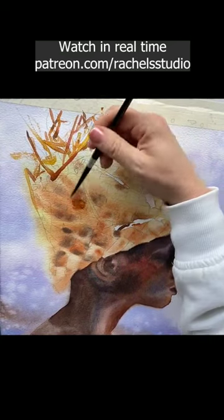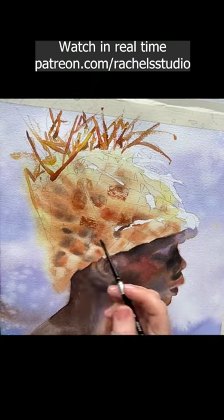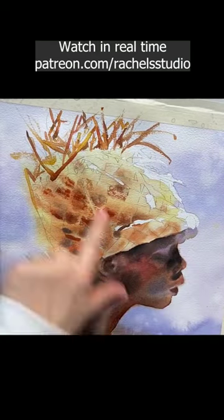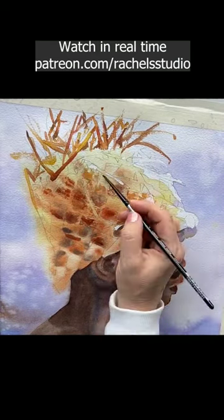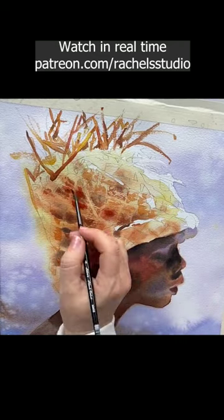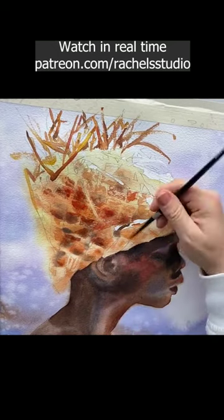I also add more burnt sienna to the hat to build that glow, and glow it does indeed since I put yellow's complement, Windsor Violet, in the background. I use dry brush techniques to add a straw texture to the hat, and I paint it around three fronds that are pointing the eye back down to Abu's face, which is a nice compositional element to help the viewer's eye move around the painting.